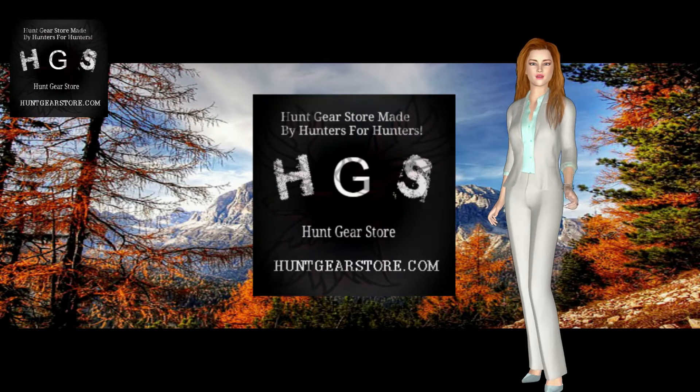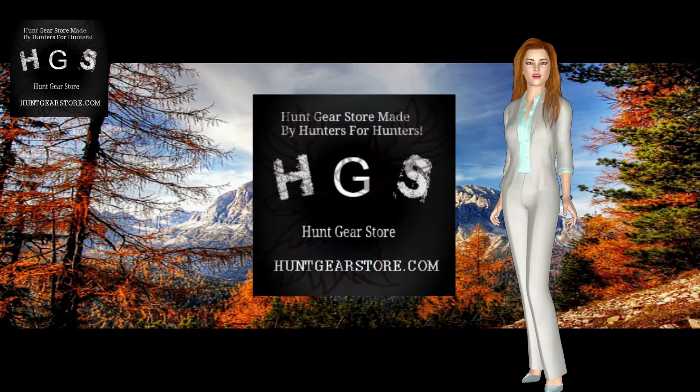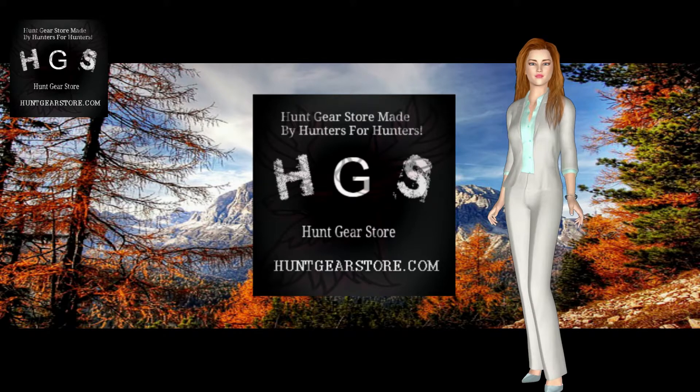These blades will cost you more money in many circumstances since they are typically handcrafted and made from better materials. A good hunting knife will need to be sharpened regularly, so look for an excellent sharpening system to go with your blade. Keep in mind that if you over-sharpen your knife you can ruin the blade permanently, rendering it mostly useless.